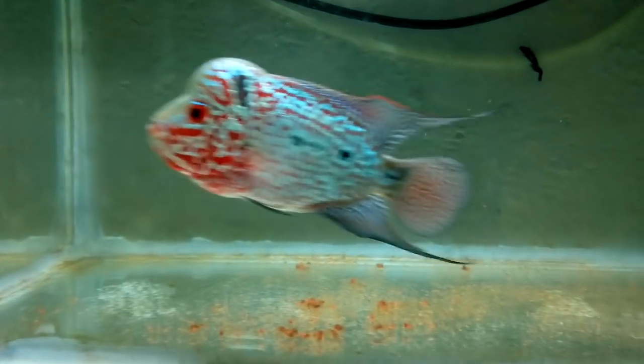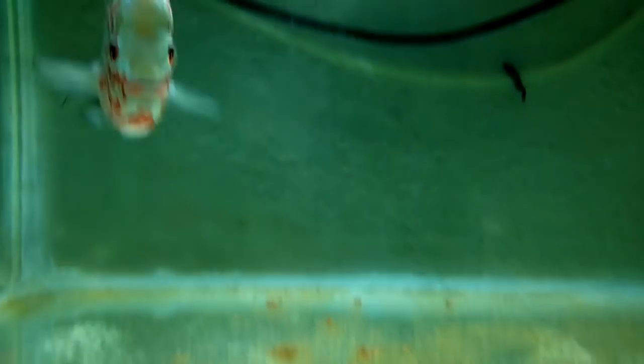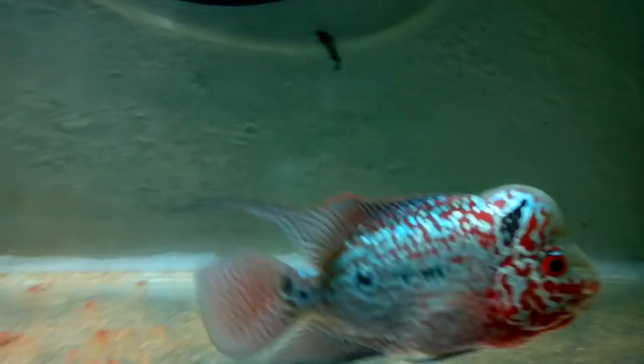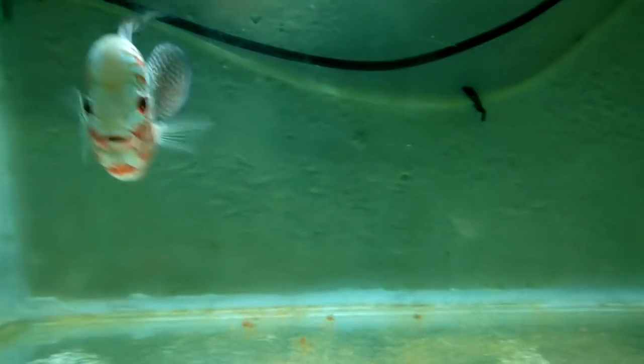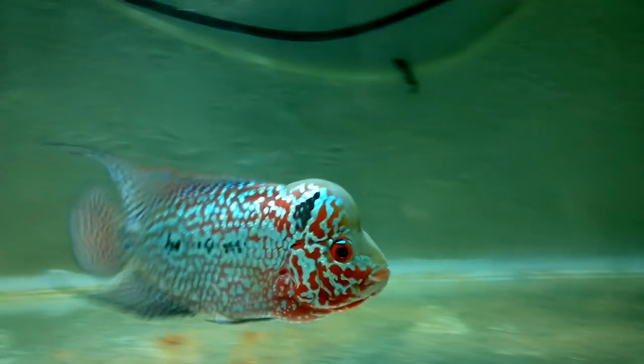So the first thing people don't realize is flowerhorn is a hybrid cichlid — it's very prone to diseases. Various diseases, the most common and the most fatal, is internal bacterial infection, which is very very common in a flowerhorn fish and also other hybrid cichlids, since they have a low immunity. And that's what kills them very quickly before they even get up to two years of age.